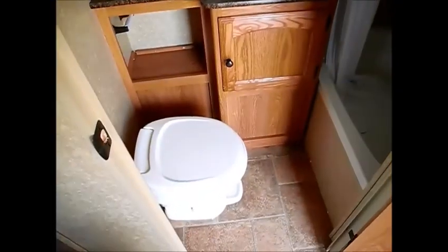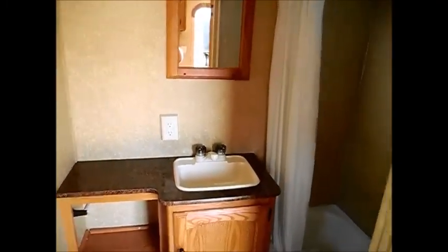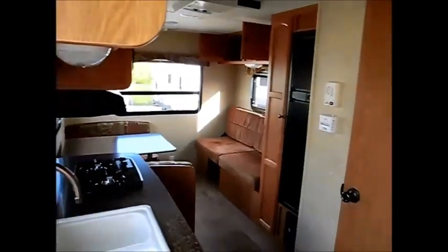In the bathroom it'll have its own sink — no wet bath; the toilet is separate from the shower. In the shower you'll get pretty good headroom. I stood in there and was able to stand comfortably, and I'm about five foot ten. Very nice trailer — well maintained and kept really clean.